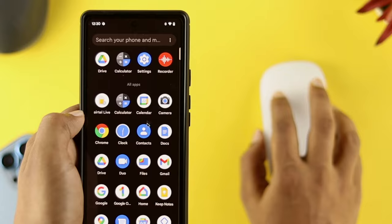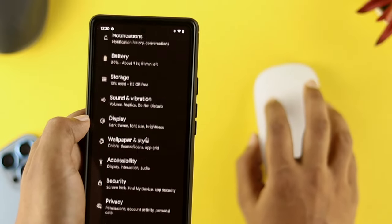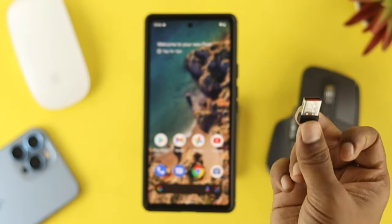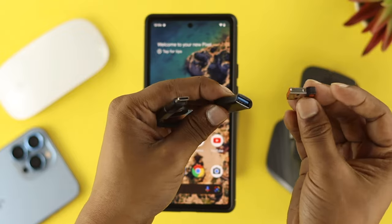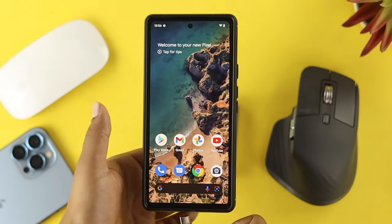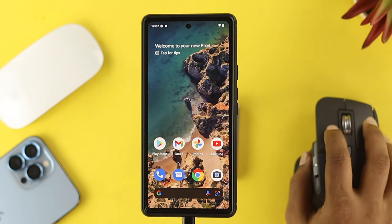As you guys can see, this is working completely fine and I can do anything I want. However, if you have a USB receiver, you need to use a dongle. Here I have a dongle — let me connect it quickly and place it right into the Android device. Right after that, you'll be able to see it will get automatically connected.